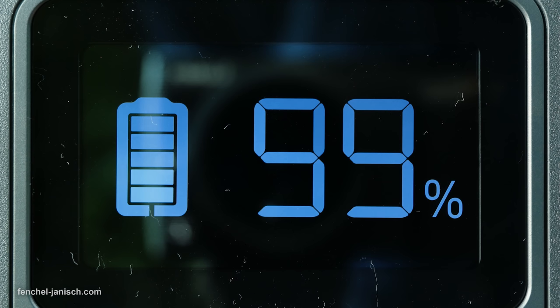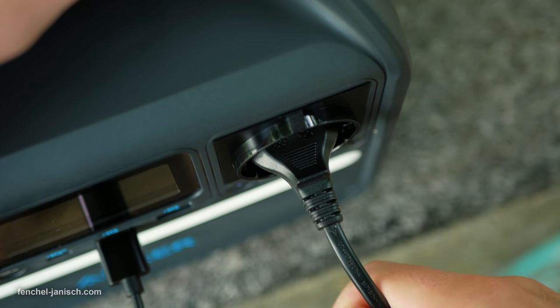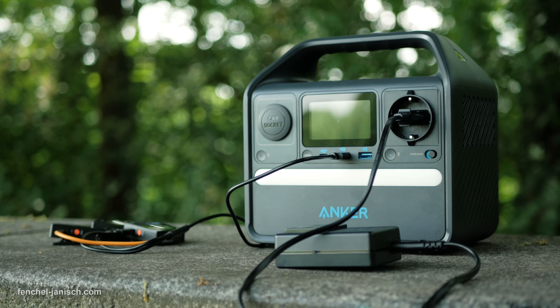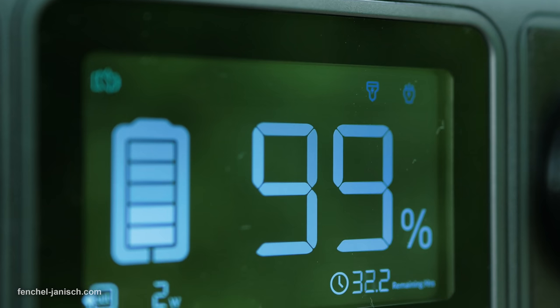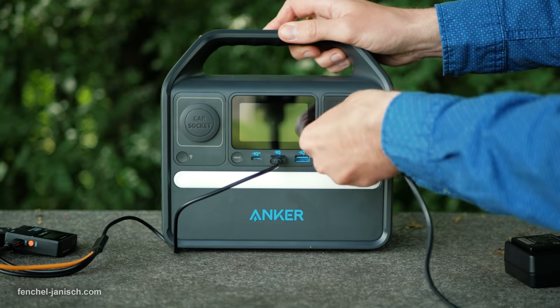The screen shows the amount of battery power in percent. If the AC power is turned on it will also show how many hours it can power the connected device. Once the USB ports are used, the display will also show how many hours of battery are left.